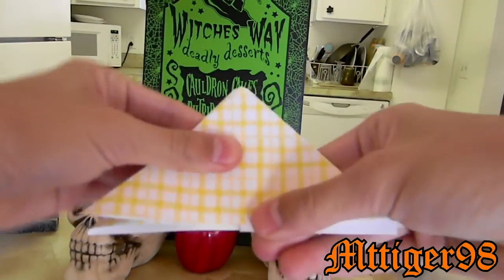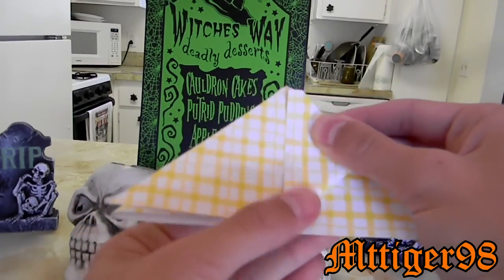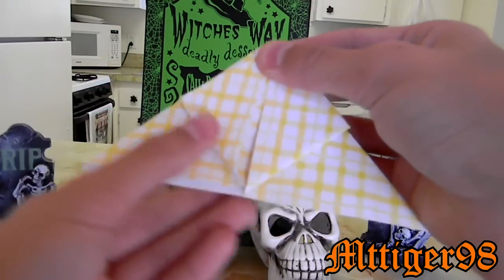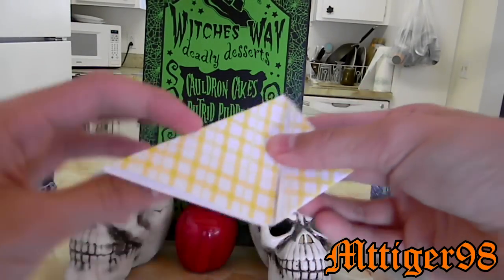You push down on it, then you pull these flaps up along the line you just made. By the way, you could use white or orange paper — it's just that I don't have any, so I'm using this yellow paper with stripes.